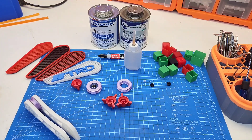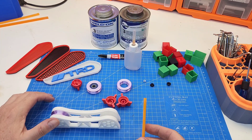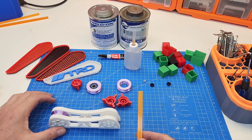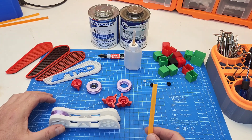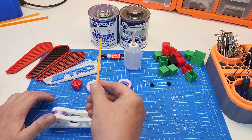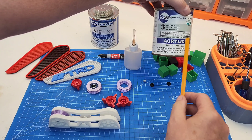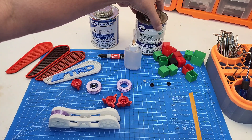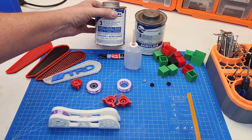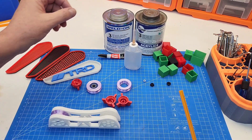G'day guys, Define from Define Mods here. Big fan of Uncle Jesse - he recently did a video showing what glue he uses to fix PLA parts. He then asked what glue I use, and I use Weldon or derivatives of it. This has all come about from all my modding with acrylics - you might know it more as Perspex.